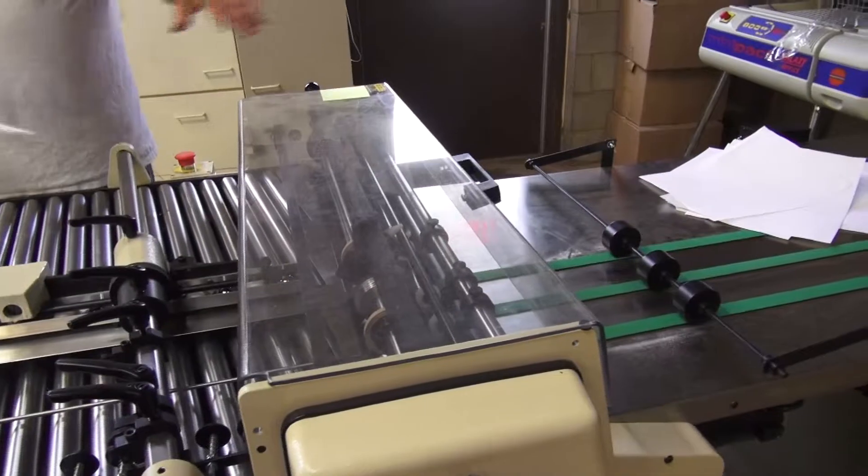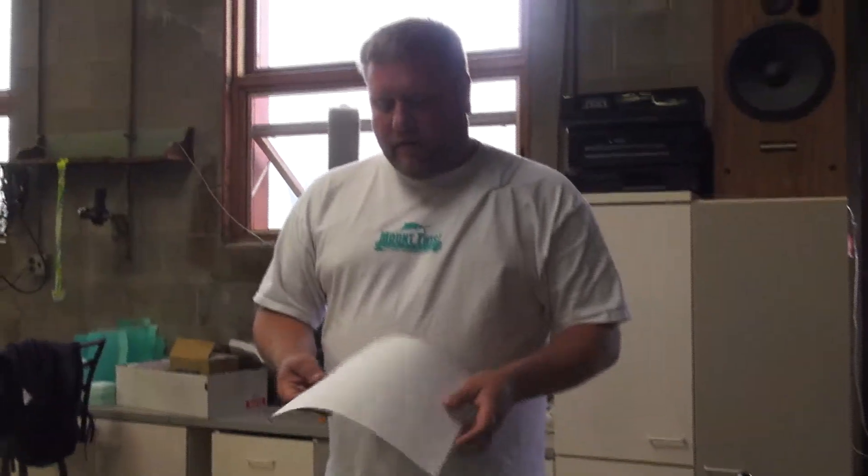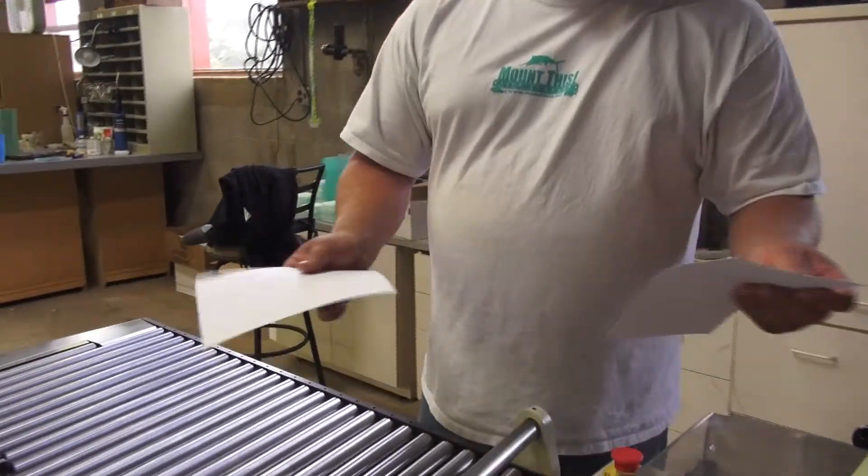To do two directions in one pass without having to send it back through the machine. So at the end of the day, we get something that breaks apart real easy and real clean, just like that.